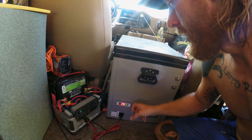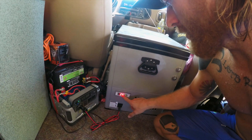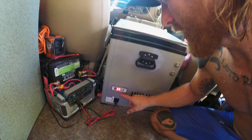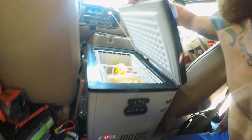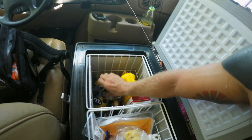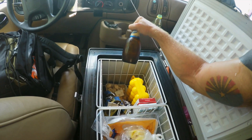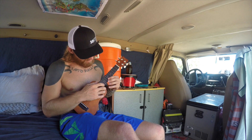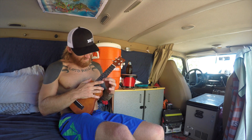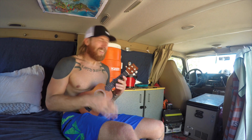The whole purpose of this system is right here: my Wintec 45-quart refrigerator, chilled down to 35 degrees. It's very efficient, and inside — the most important commodity — my cold beer.